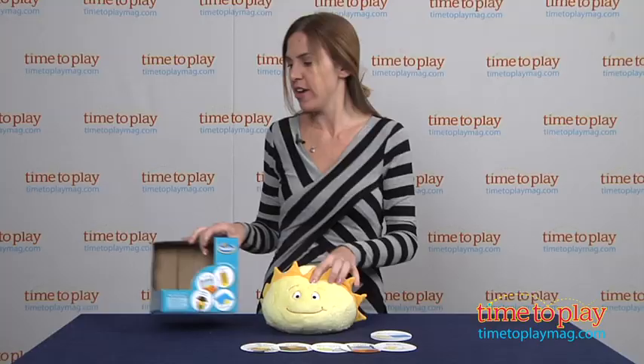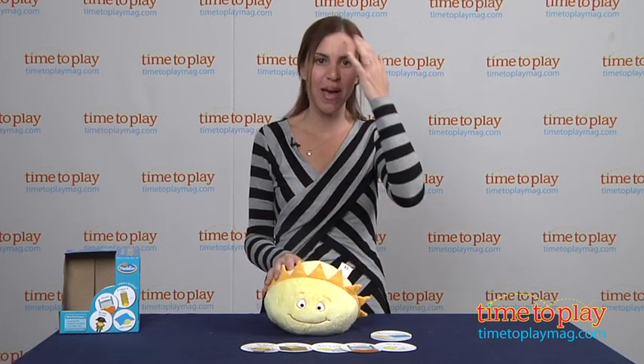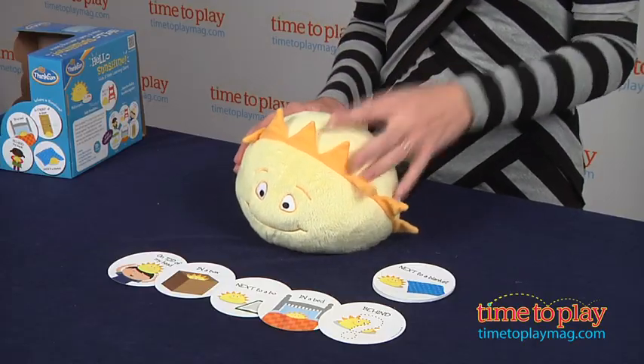There's also a wild card, so you can make up your own hiding spots for sunshine wherever you want, around your house or in your backyard.